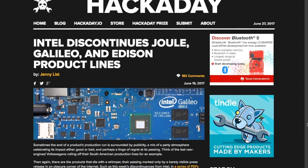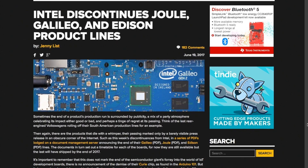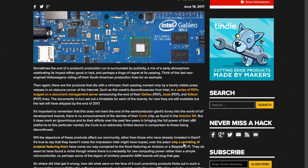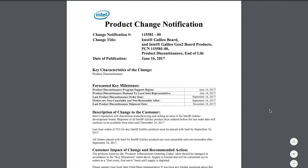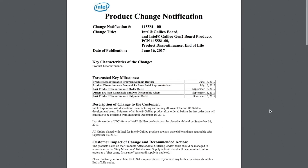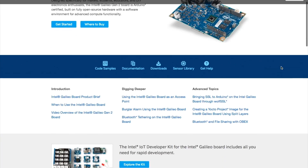And now for news. Last week Hackaday reported that Intel is quietly discontinuing several of their developer boards, including the Galileo, the Joule, and Edison. The boards will continue to ship until the end of 2017. In the meantime, Intel will continue to support their Curie chip and the Intel-based Arduino 101 board. The cut isn't a huge surprise considering how expensive and relatively unpopular the boards were.